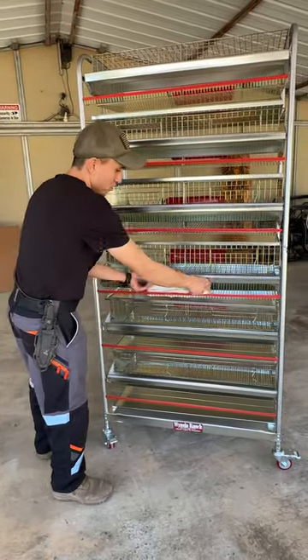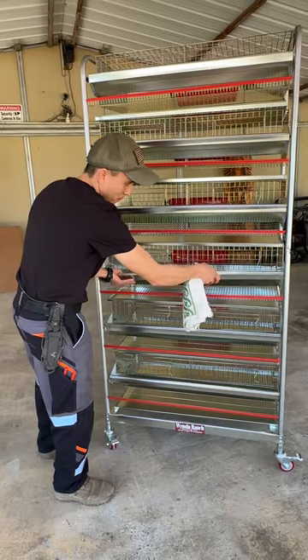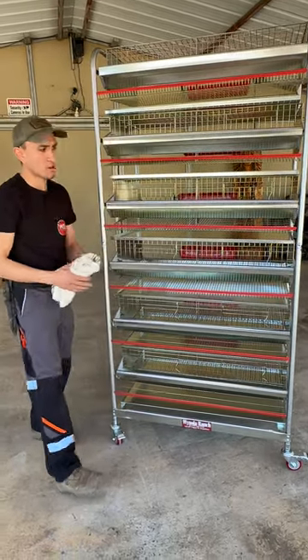Once they reach seven to eight weeks of age, you remove the rag, raise the feeder back up, and start collecting your eggs.